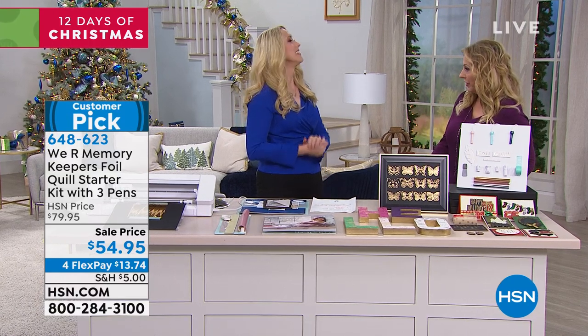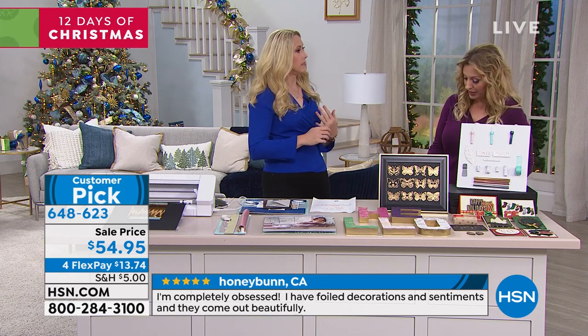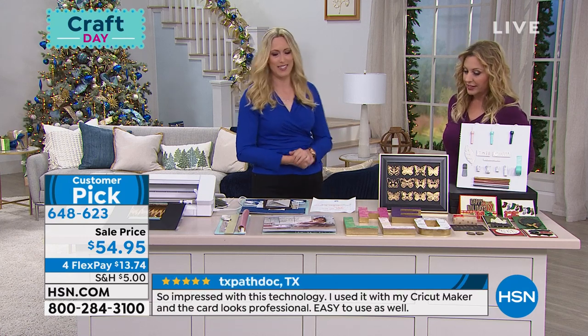Imagine all of the beautiful, intricate designs you can do with your cutting machine — now you can foil on your projects with this tool. It does work with the Cricut; some of the Cricut models, not all of them, but the latest ones, like the Cricut Maker coming up in this show. It works with the Maker, absolutely.